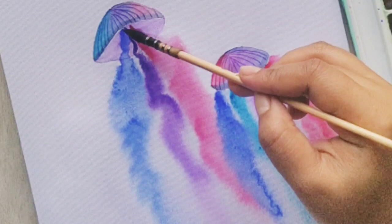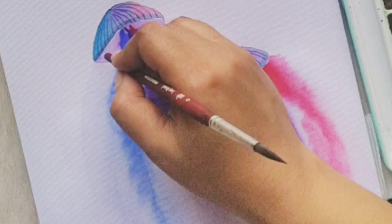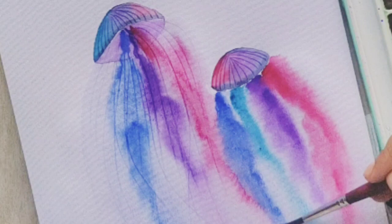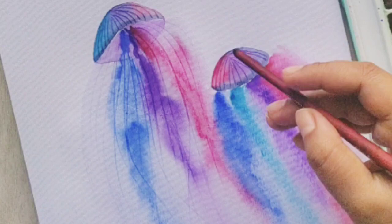So here both my jellyfishes are done. Now I'm applying a thin layer of clear water onto the very first one because we will start to make the tentacles, which needs to be done on a wet surface. You can see how easily we can do that. And let's repeat the same process for the second jellyfish. You have to do this step very gently.